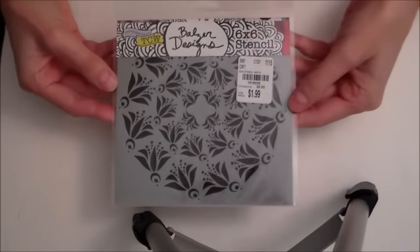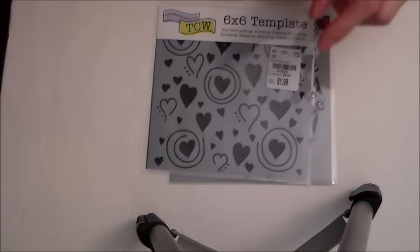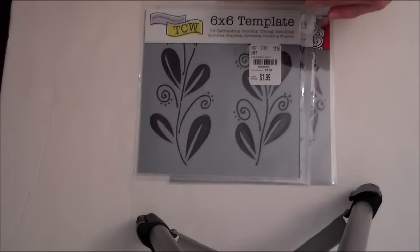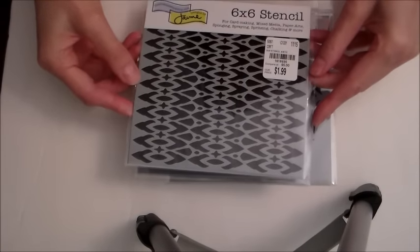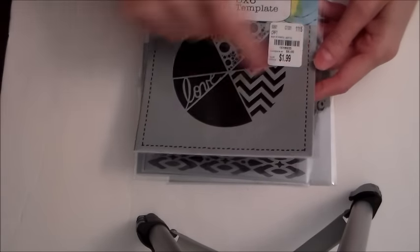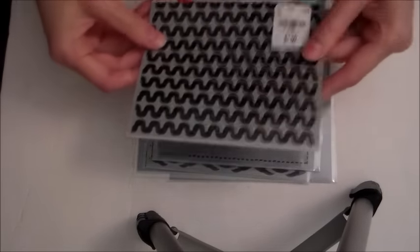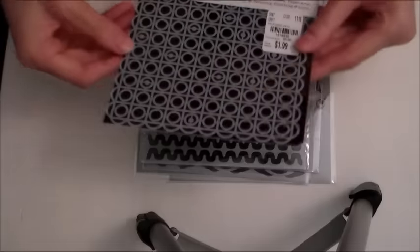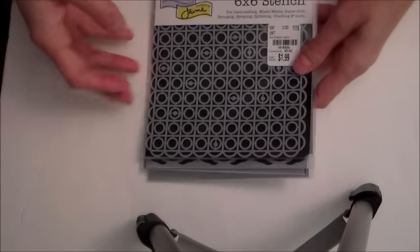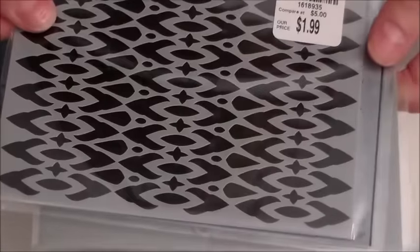Are you ready for the stencils? I just love stencils — this is the best way to add texture. I didn't take them all; there were some I left that I didn't think I liked the design. This one — I like the stitching, and I liked the 'love,' and I like these little bubbles. What I would do with these other things, I'm not sure. And then I love these little geometric patterns.